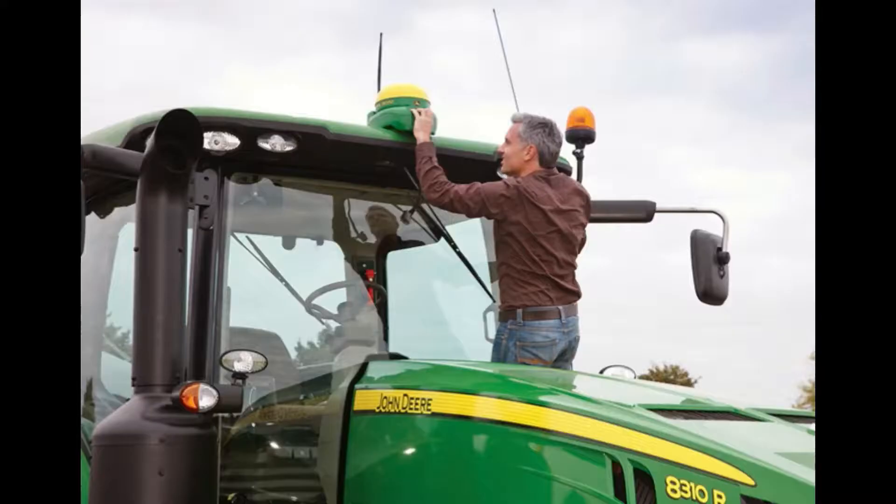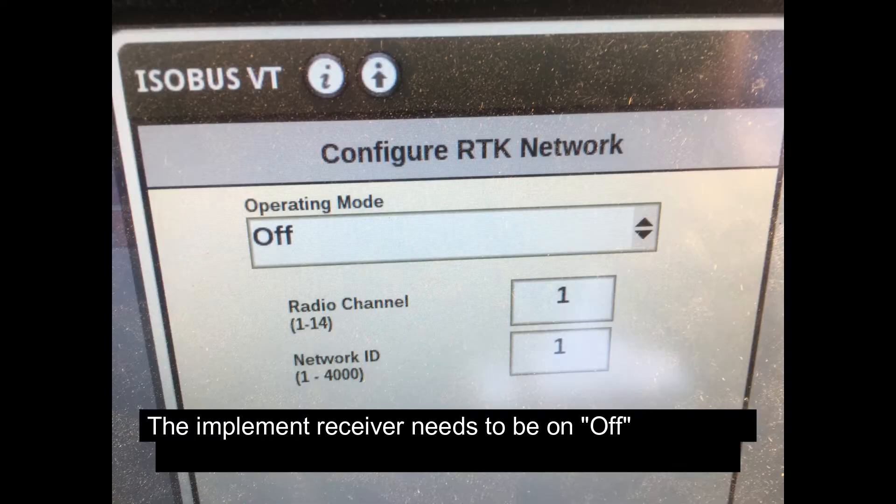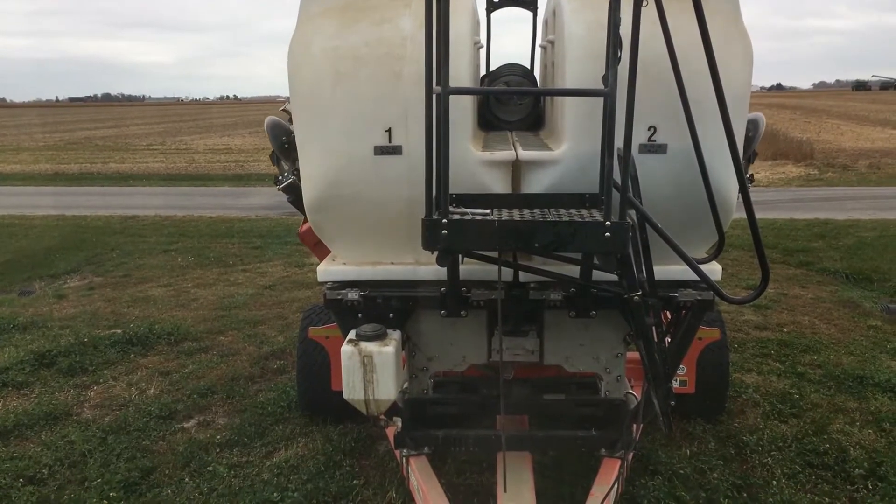When installing the implement guidance, remember to put the RTK receiver on the tractor. You will then adjust the settings on your monitor so that it will share its signal with the implement receiver. Go to the configuration screen — the tractor receiver needs to be set to 'vehicle' and the implement receiver needs to be set to 'off.'